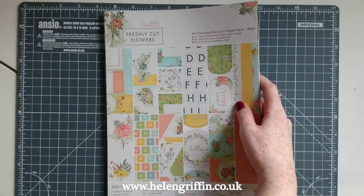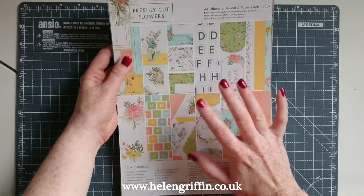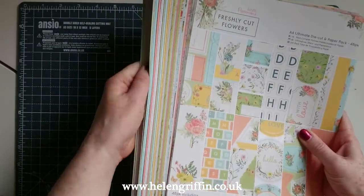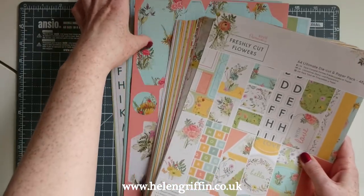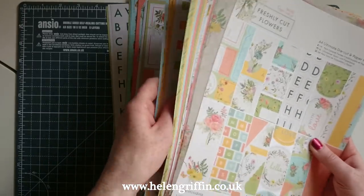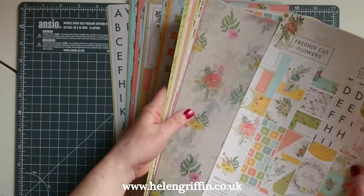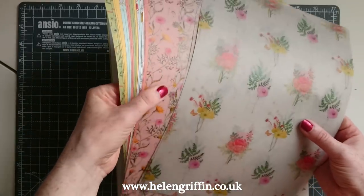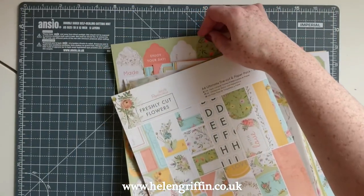Let's have a quick look at the paper collection. This is the A4 Ultimate die cut and paper pack — to me this just absolutely screams mini album kit because it has everything for making a mini album. It's got alphabets, die cuts, tags, and you can also make some boxes. I go into further detail on this pack in my haul video — link below. You get loads of alphabets and papers, and this is UK A4 standard size, not eight and a half by eleven. You can also get a selection of vellums which I'll try to use in the album.